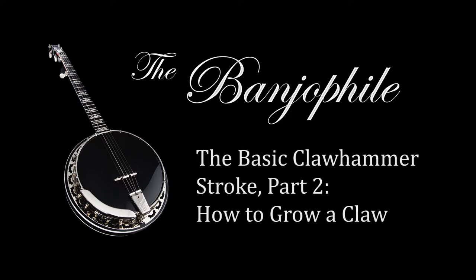So what the hell is a claw hammer anyway? Hey you guys, Johnny Banjo with The Banjo File. Thanks for stopping by. So we've been talking about the basic claw hammer stroke — what it is and how to do it. Last video we talked a lot about what it is and why it's important. And in this video we're going to get started talking about how to execute it.